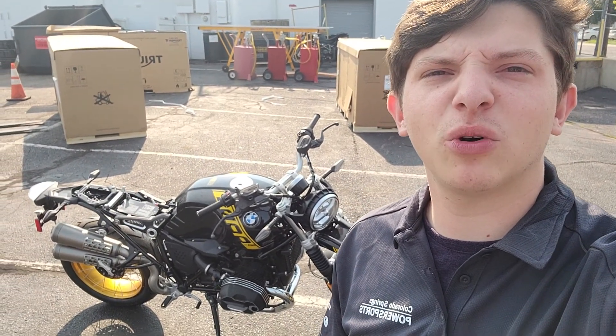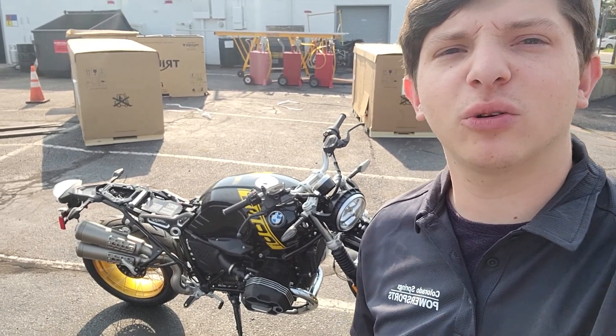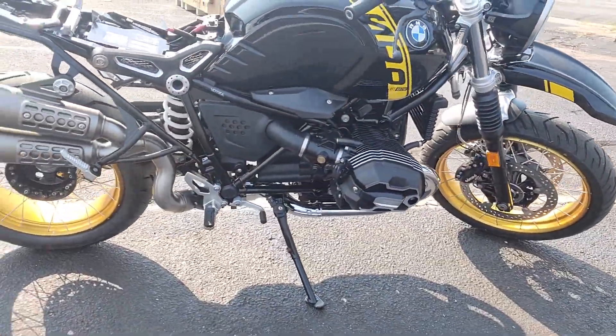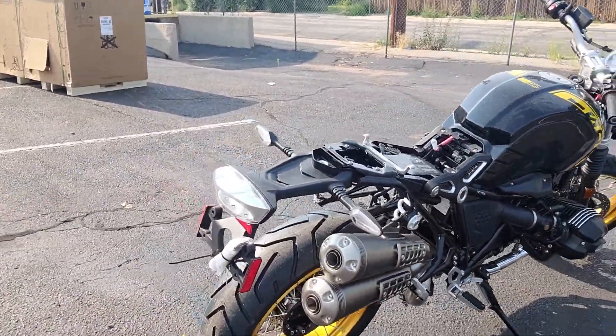This is Ryan over at Colorado Springs PowerSports showing off the 2021 BMW R9T Urban GS in the 40th year anniversary colorway. The Urban GS does get the raised front fender, the spoked rims, and the 1-2 exhaust.